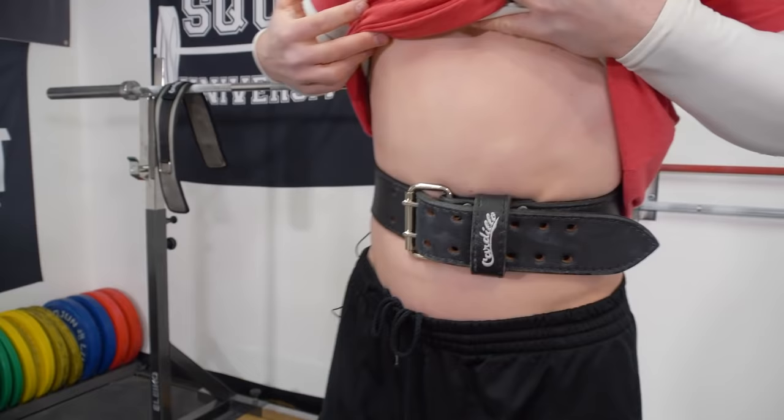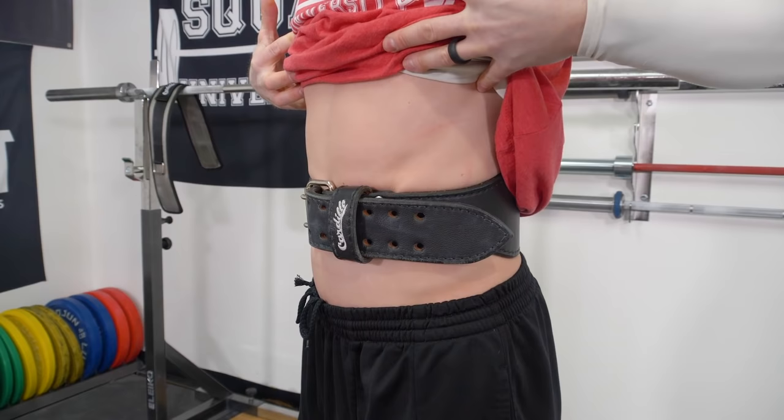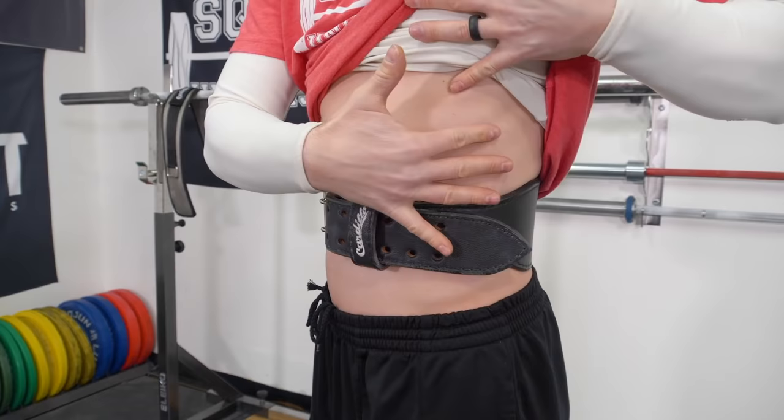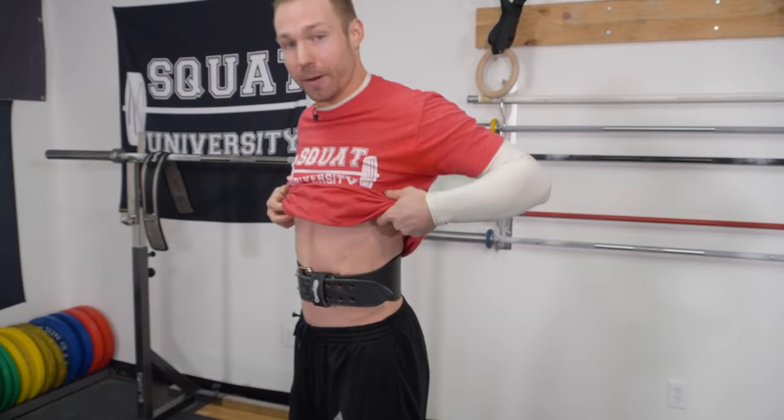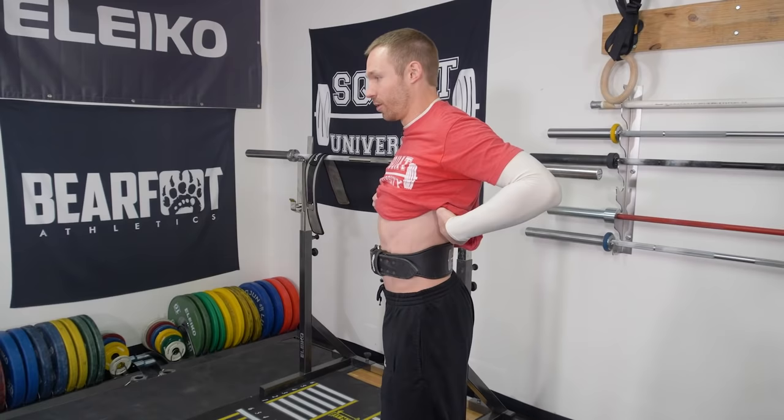From right here, watch my breathing pattern. What I'm doing is just like before with my thumbs — I'm trying to breathe laterally into the belt. Some people just push their stomach out; that's not correct. We're breathing and expanding 360 degrees into the belt. And that is how you properly breathe and brace with a belt.